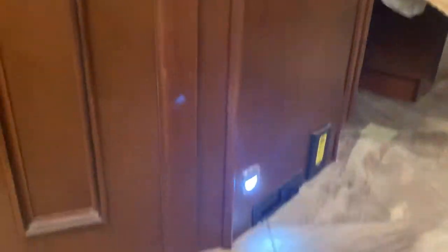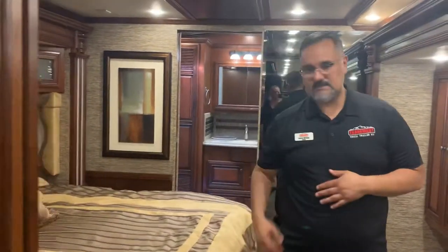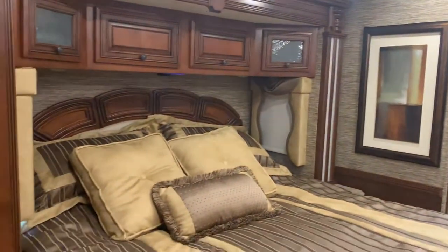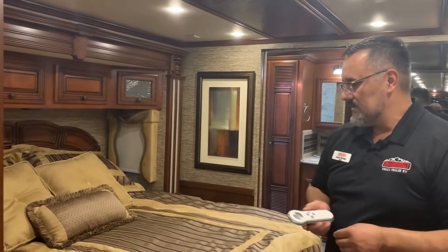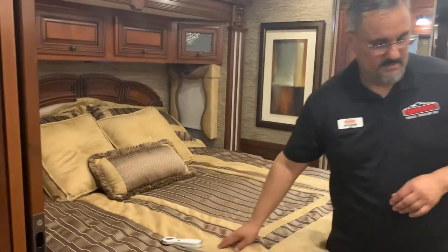As we come in, you'll notice at the bottom it does have central vac — you've got your toe kick here, just sweep your debris in there. It's centrally located between the front and back so you can reach either end. This does have a nice king bed — it is a Sleep Number bed, so it's all wireless remote control and you can set it to your desired comfort.